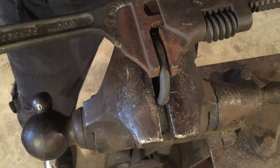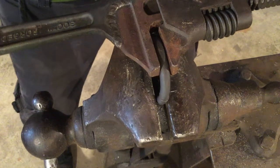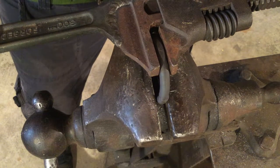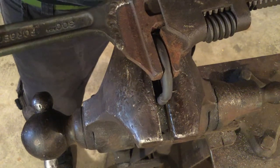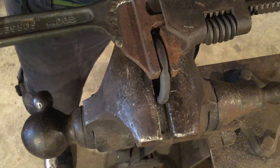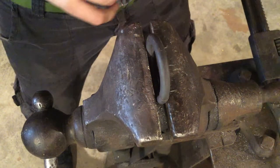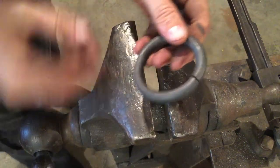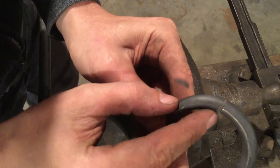You have to take advantage of deflection loading, which means you can't just bend it to center — you have to go slightly beyond, and it'll spring back to center. If you go too far, just come back the other way until you've got good alignment. You can see we have a small gap here, and this can just be filled by weld.